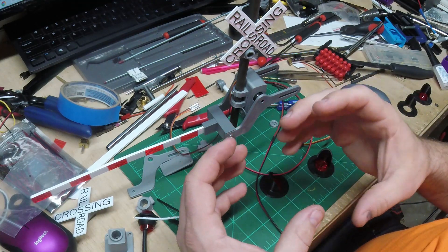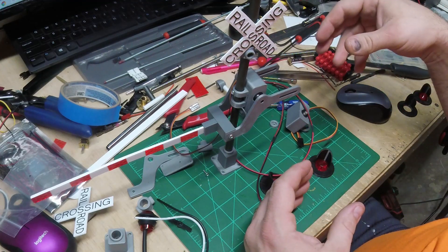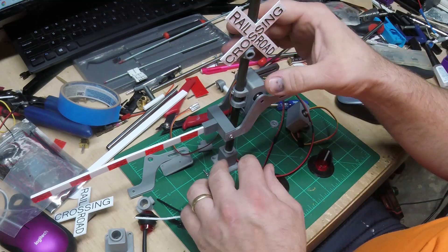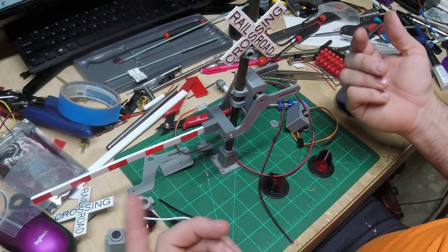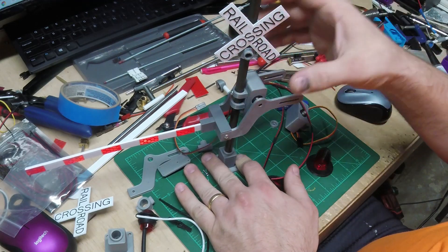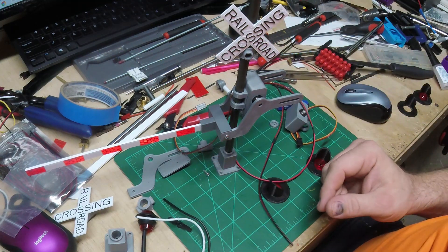I still want to 3D print a control box — a housing like you'd commonly see at a crossing gate — that will hold the Arduino. If I can find a small sound card I'd love to put a bell in there, and that's also where the wires for the infrared sensors will come in to detect the train. We'll pause here, get some paint on this, get the holes lined up, and get it all put together.